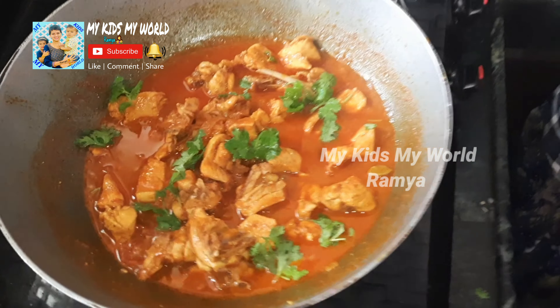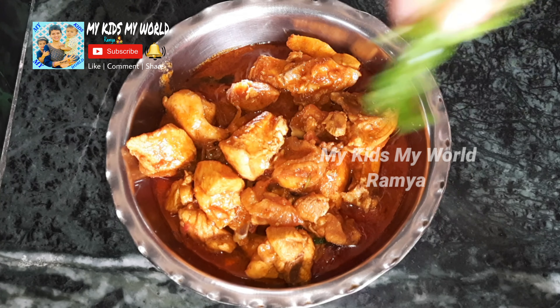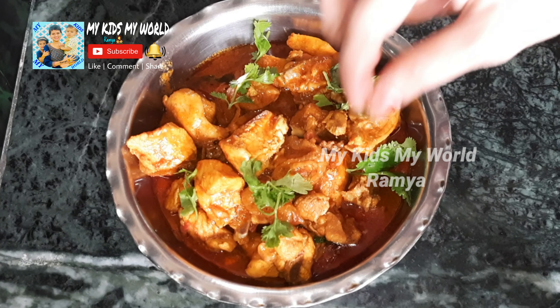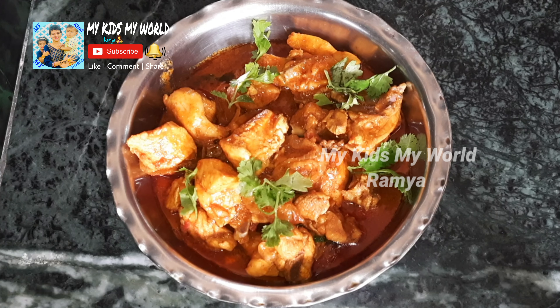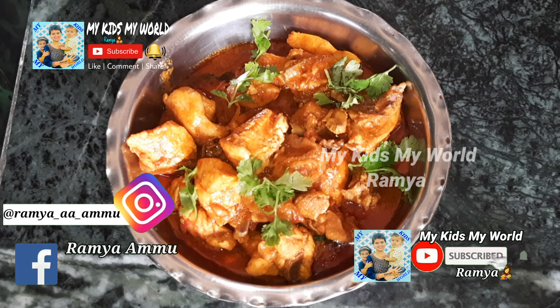Let's cook the chicken in the pan. I will try the chicken — this is the final taste of our chicken curry.